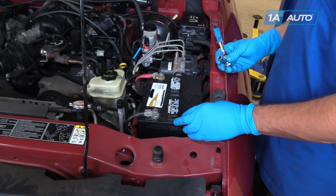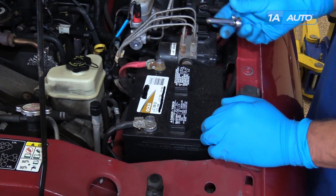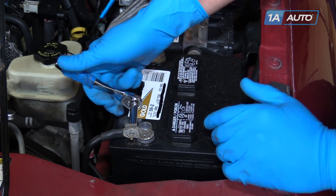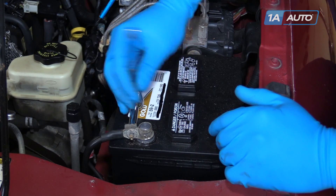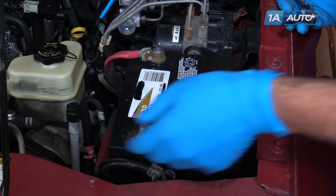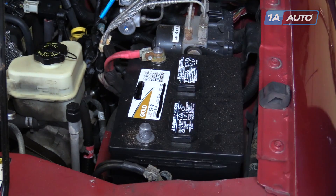The battery is located on the front driver's side of the engine bay on this truck. We're going to use a 10-millimeter socket and ratchet, or you can use a wrench, to remove the clamp on the ground side of the battery. Loosen the clamp, wiggle it off of the terminal, and tuck it somewhere down to the side where it won't accidentally come back and complete the circuit.